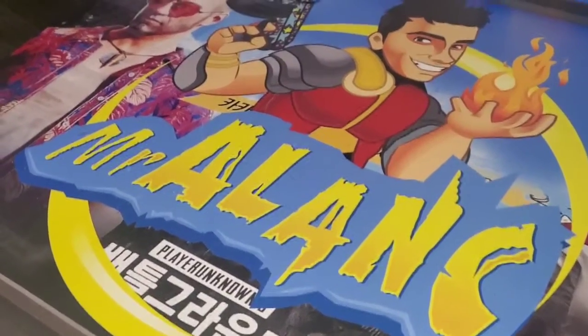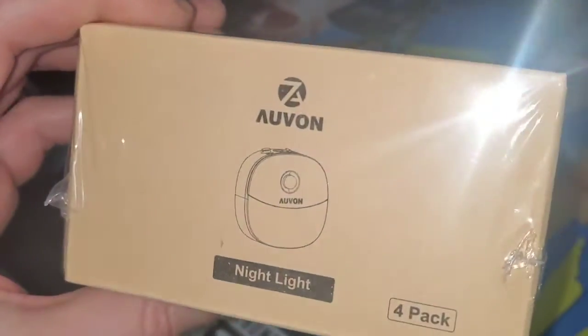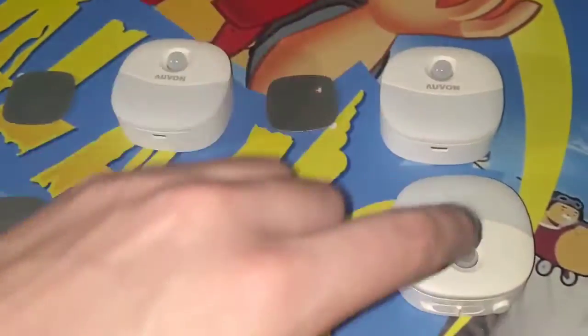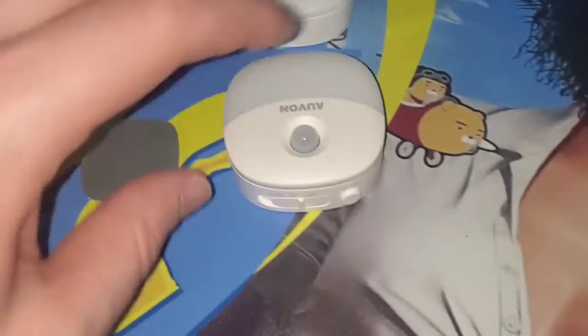What's up guys? Mr. Alan C here and today we're checking out the nightlights by Avin. Take a look. Let's go ahead and see what's in the box. In the box we have four different nightlights with light sensors so they know when to turn on.